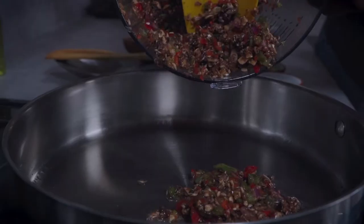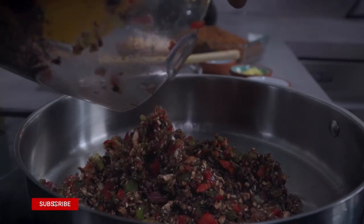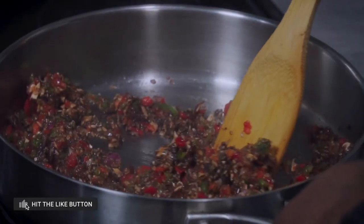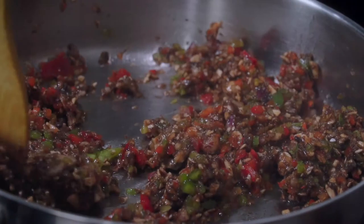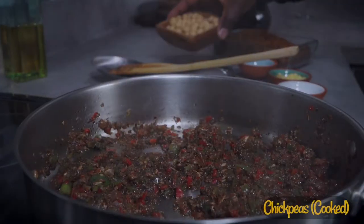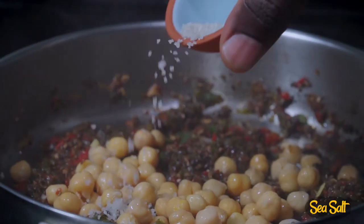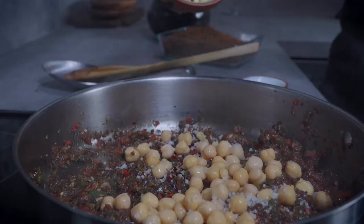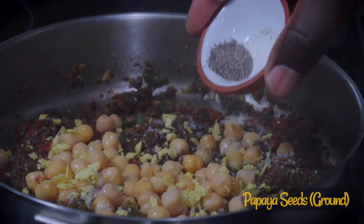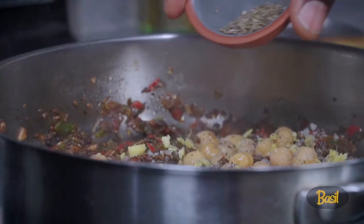Add some grapeseed oil to a pan, then add your mushroom mix. Let it cook for about 3 to 5 minutes or until the moisture reduces. Add a cup of cooked chickpeas, then add some salt to taste. Add some freshly chopped ginger. Add some dried ground papaya seeds as a replacement for ground black pepper. Add a quarter teaspoon of dried basil.